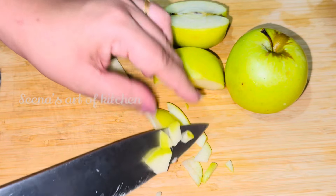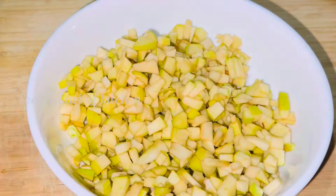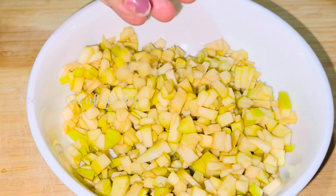I am going to put a color instead of my hand. I am going to cut the brown apple.